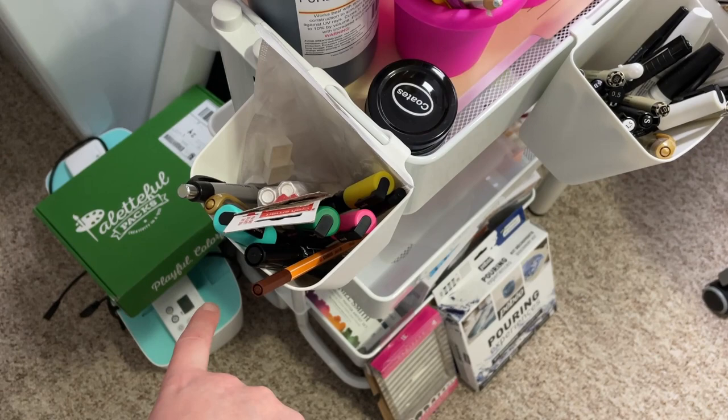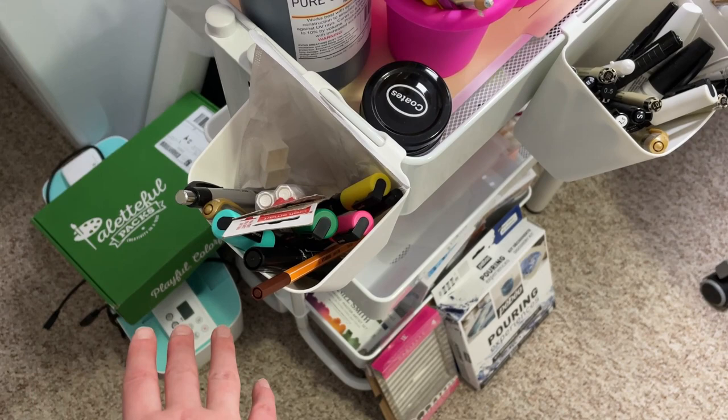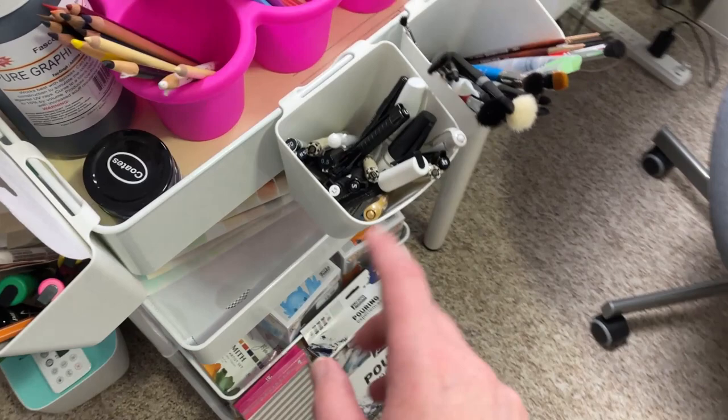Down here I've just got some boxes and things that need to go in the garbage. I used to use this printer but I didn't really print out a lot of things so it stopped working. I'm actually looking at getting a scanner so I can start scanning my artwork and creating some prints — so look forward to that in the future if you're interested.